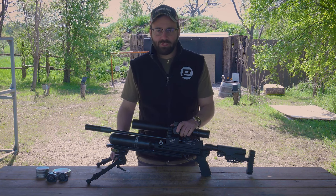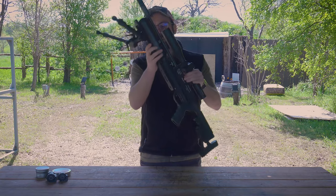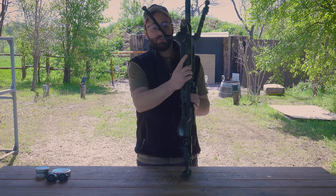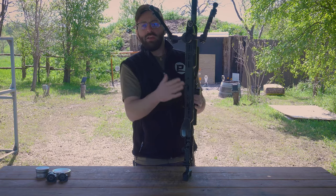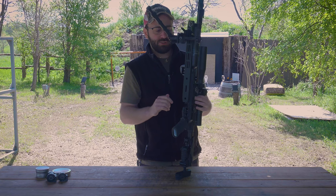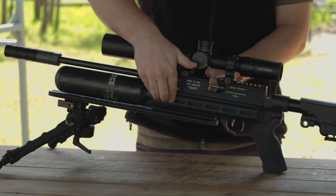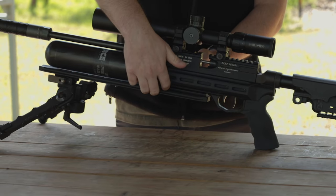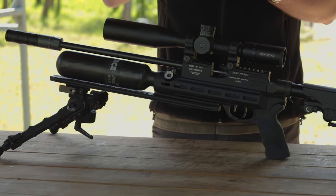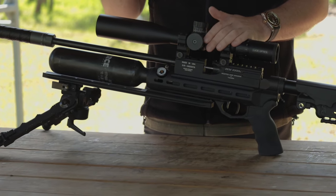We do have an AccuTac bipod mounted on the bottom that we're going to be shooting from today. We also have a Gray Ops Precision rail system which gives you a nice Arca rail, extends it out, and also gives you a whole bunch of M-LOK slots underneath. RAW actually sells this directly. The stock itself is a standard RAW chassis so you've got M-LOK mounting — you can throw a Picatinny rail on the bottom with an M-LOK to Picatinny adapter. There's a lot of space to mount accessories.